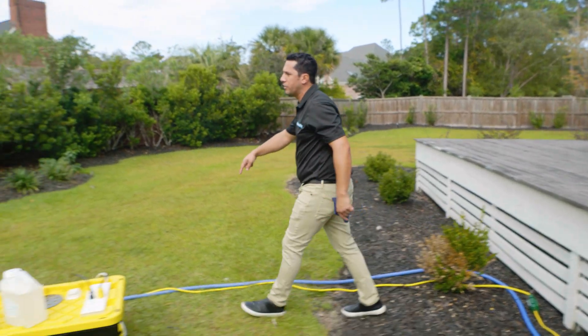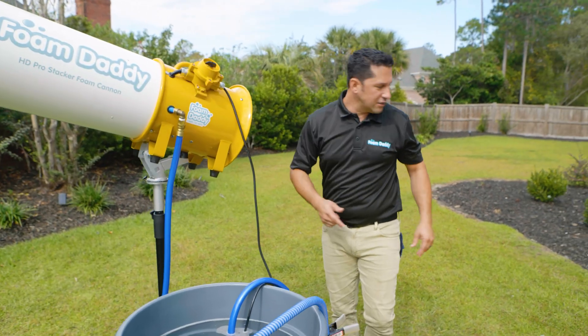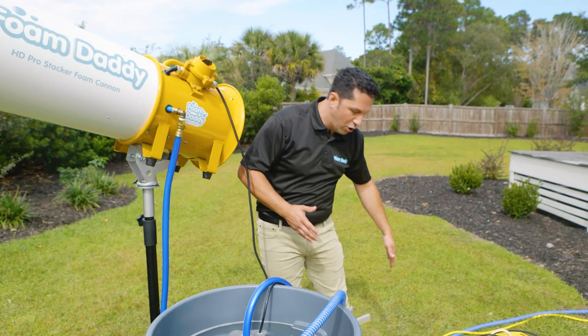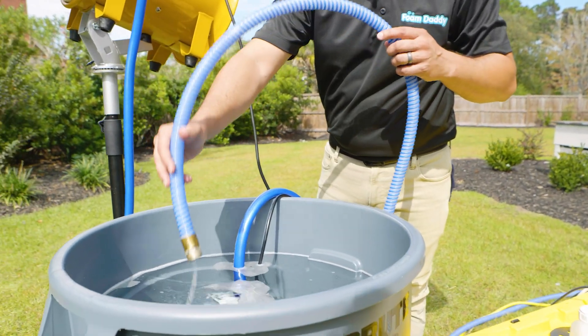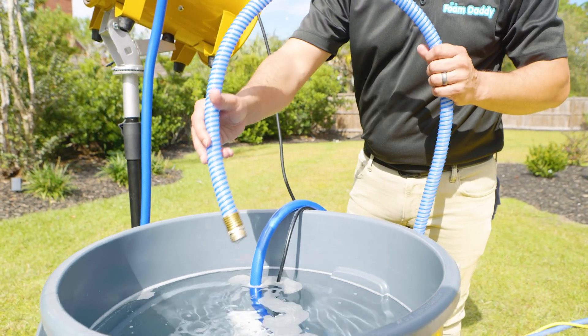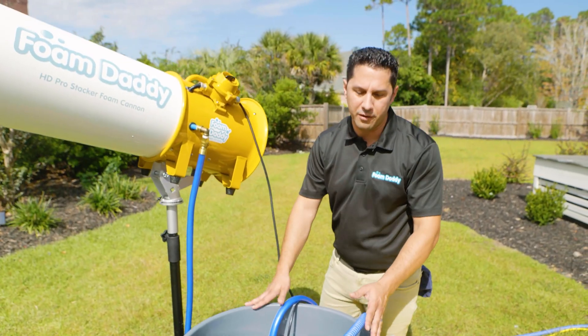All right, it's going to go all the way over here to our quick start simple setup. First let's go over what the hose is doing. The hose is going right into the 45-gallon water container, and the only purpose of this hose is to fill up this water container with about 40 gallons of water.